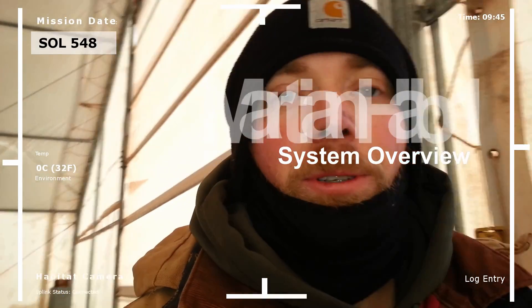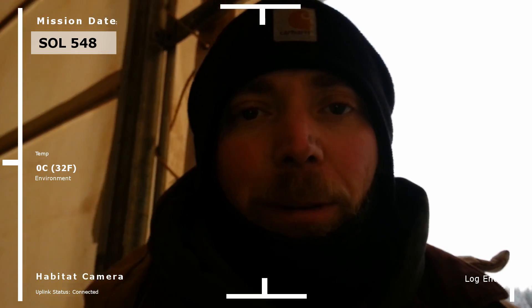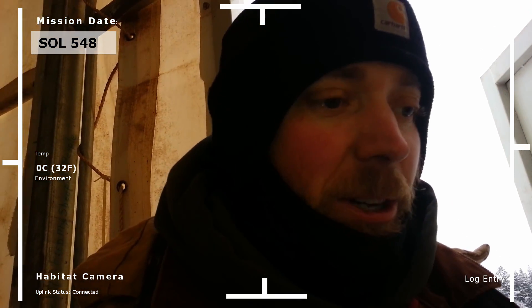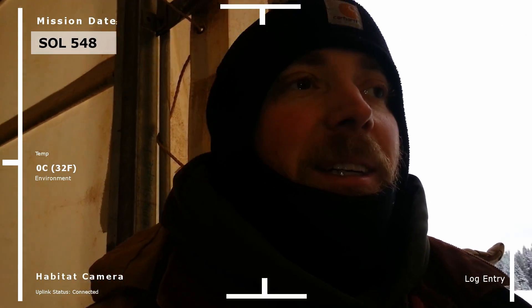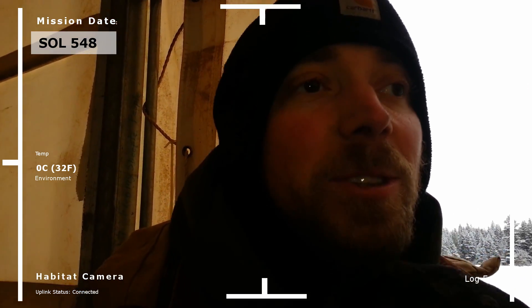Hey there everybody at Mission Control. This is The Real Martian. Today I wanted to respond to some questions I had, actually more like requests, to give a system overview. I'm not going to go in depth at all into any of the systems. I just want to keep the video short. I'm having quite a few computer problems here on Mars, and it takes a long time to put up these really short videos. So I'm going to keep it short and to the point.